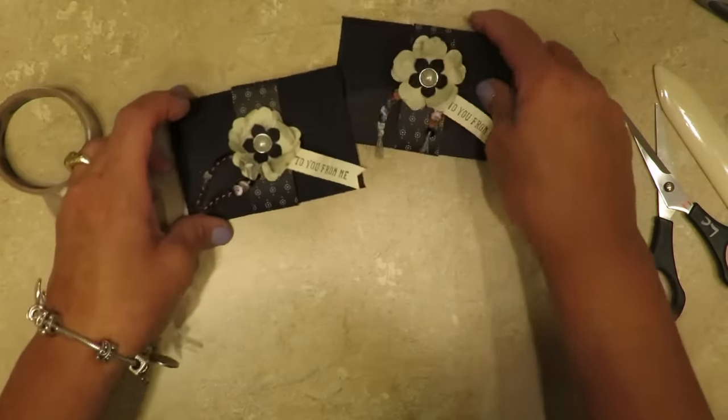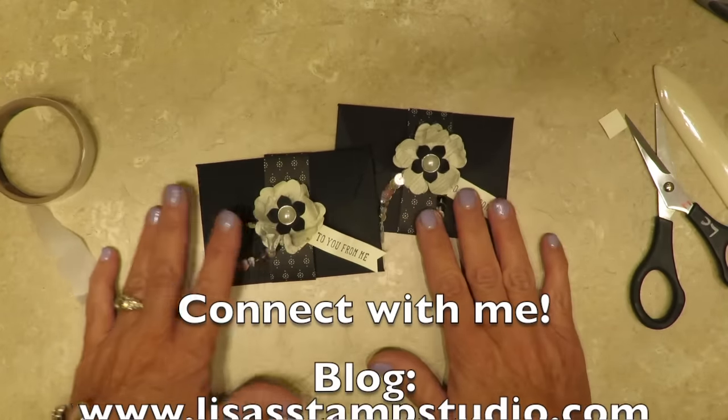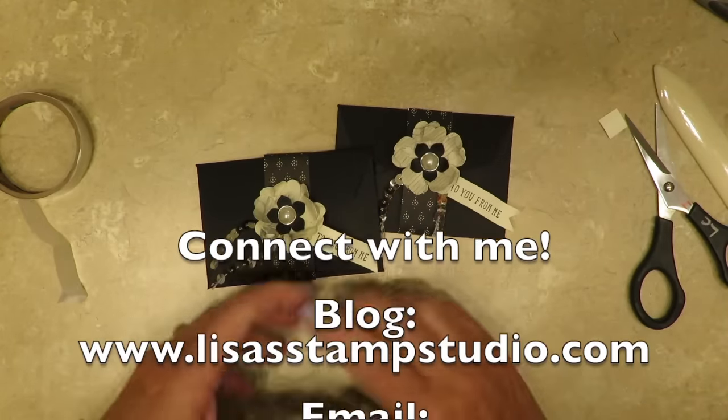Here's the one we made today and here's my original. I'm so glad you joined me and I hope you'll come back next Monday for another video. Have a great week, everyone.